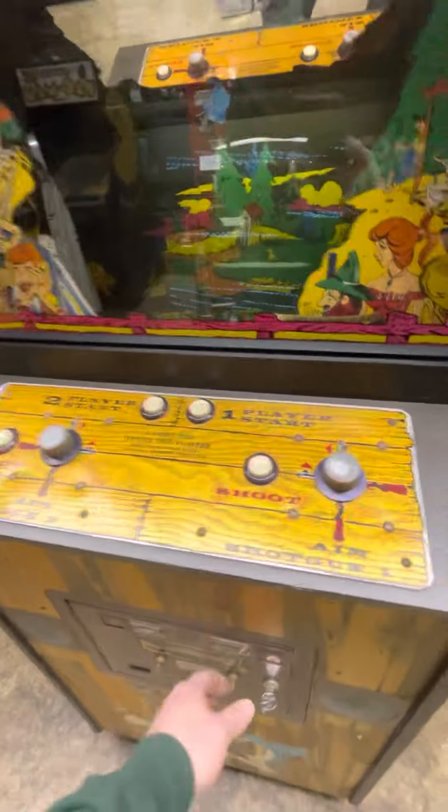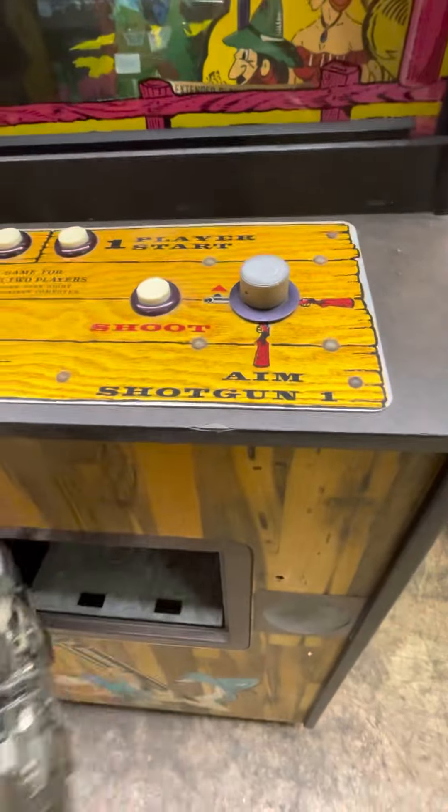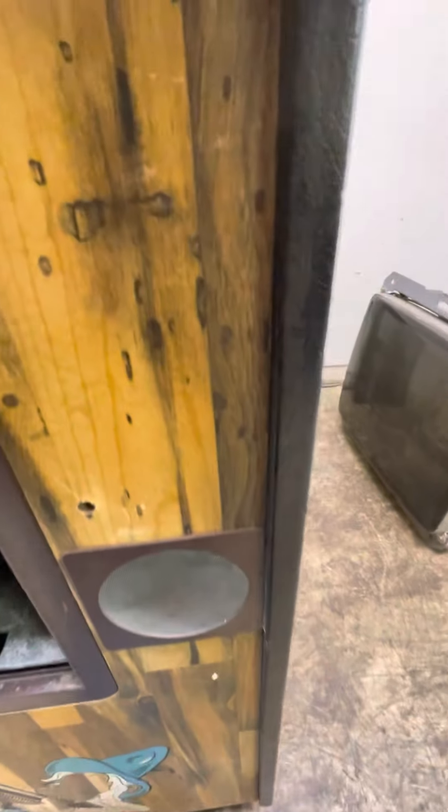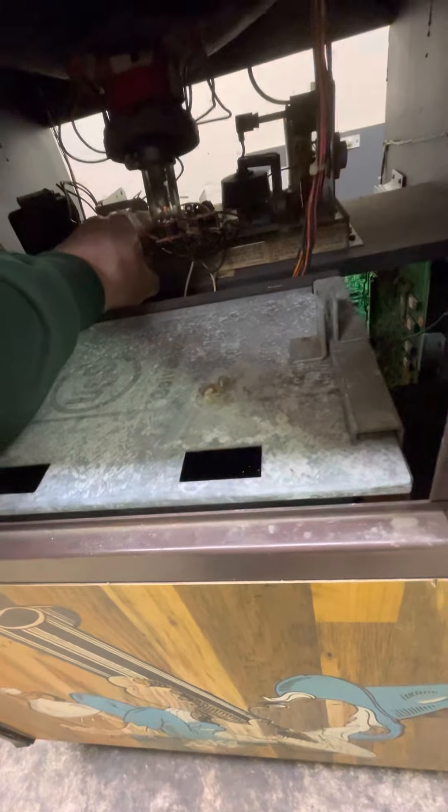It looks like the horizontal hold is off a little bit. Let me adjust that — the adjustments are on the other side. I'm going to need to set this down and use a mirror. Unless it's one of these I can reach right here. Oh, that's brightness. I don't really want to electrocute myself, so hold on.